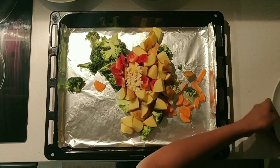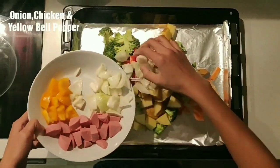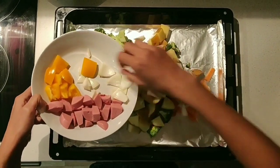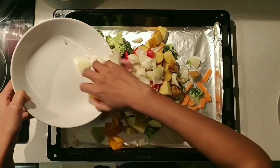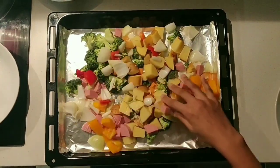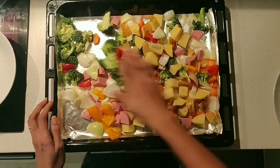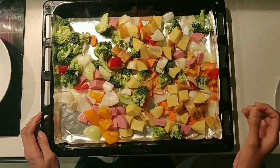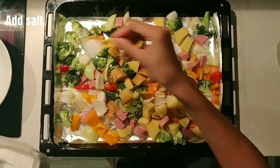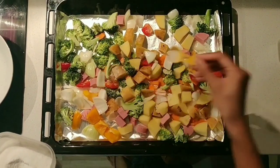Check out the chicken pieces. Then I put the chicken pieces in. I put the chicken pieces and add them to the tray.